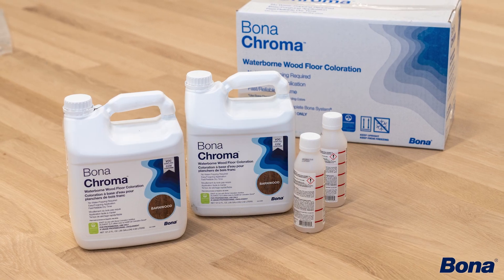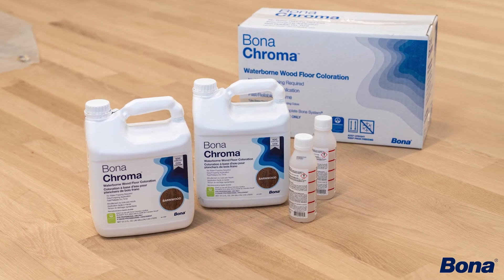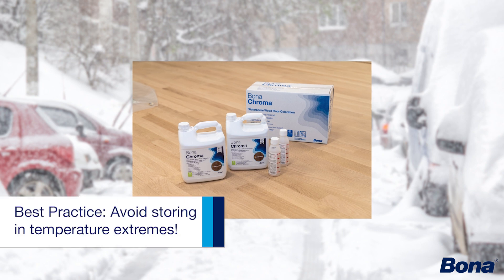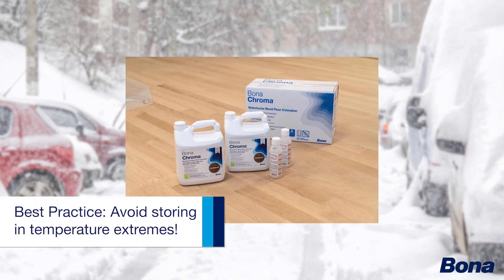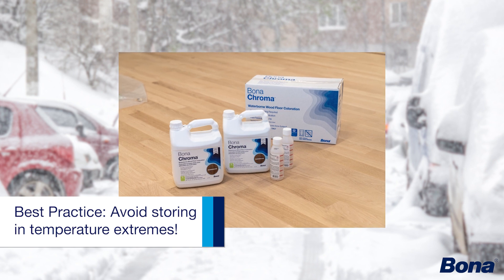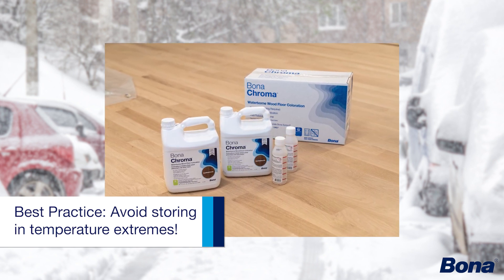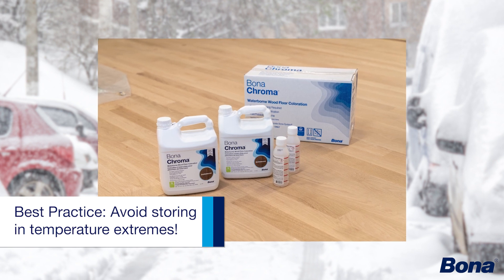Just like all our other Bona waterborne sealers and finishes, we do test it to be freeze-thaw stable. Best practice though is always to avoid storing any of your waterborne type products — really even solvent-based products — in extreme temperatures, whether that's freezing or below, or too hot for extended periods.